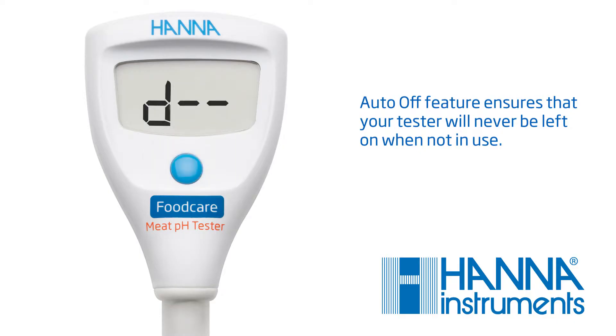When finished, hold the button for 3 seconds to return to measurement mode. You are now ready to begin calibration. Calibration is an important step in ensuring accurate results. We recommend calibrating before each use.